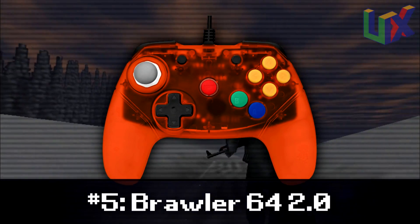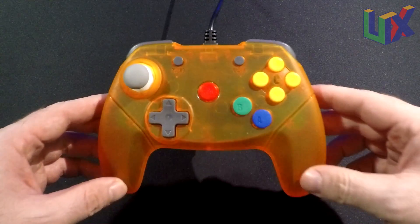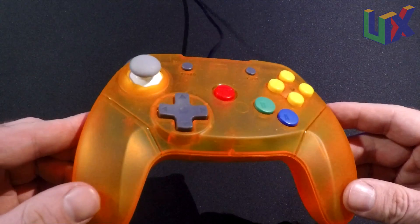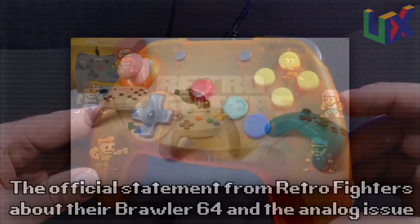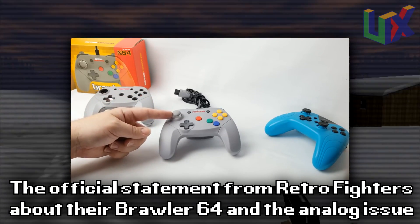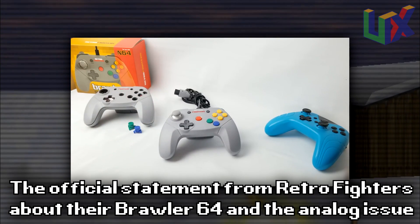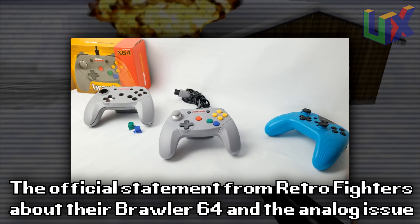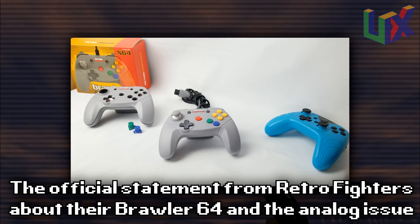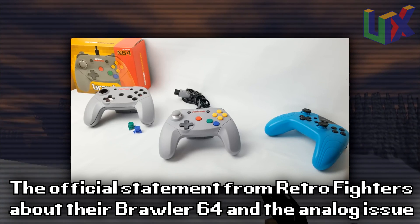Number five is version two of the Brawler 64. I must stress the fact to avoid the first model of this controller. There is a problem where the analog stick would catch on the L button — after the initial controllers started to ship, reports came in of the L trigger button coming into contact with the analog stick when pushed into the upper left position and depressing the L trigger. Unfortunately this was not caught before production began.